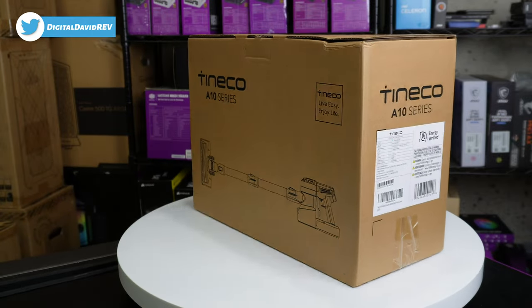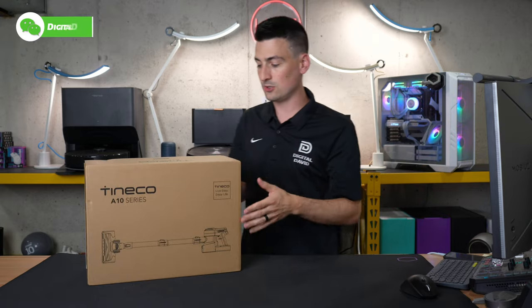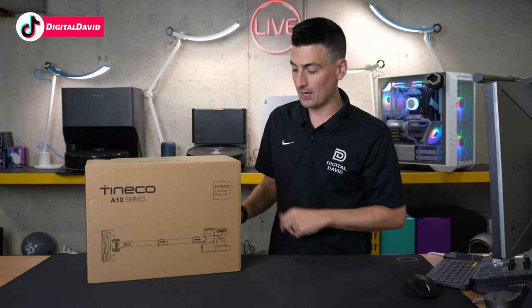Here's a look at the retail box and packaging — everything looks simple and straightforward. This also comes with a two-year warranty, stated front and center on the box. Now let's go ahead and open it up to see what's inside.